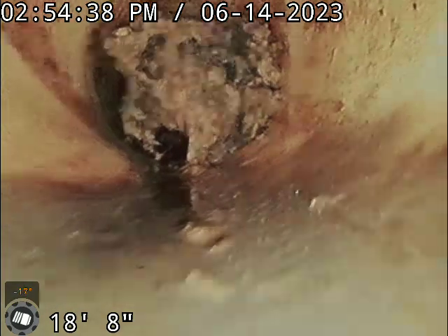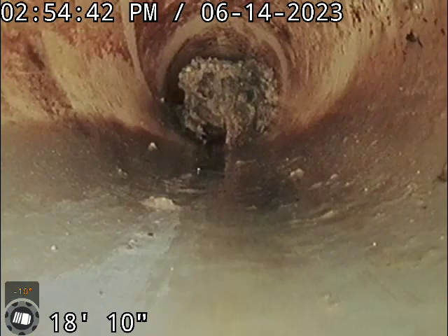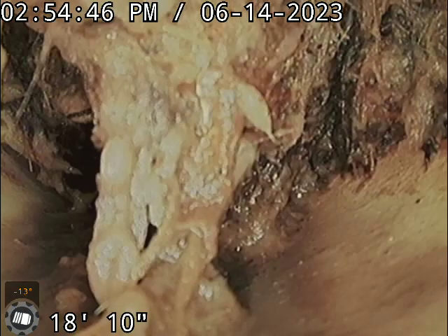Okay, here we are. There's a junction here. It's off down the hill. We're probably seven meters away. We've just gone through that — that's a big tree root.